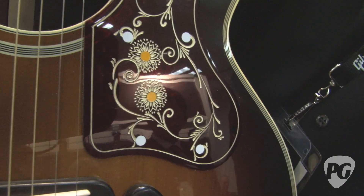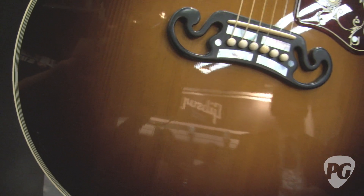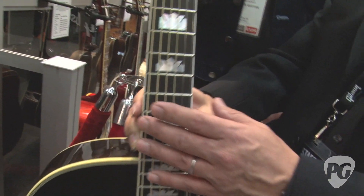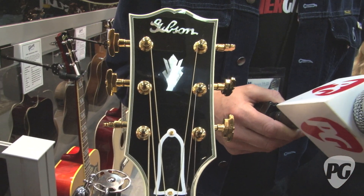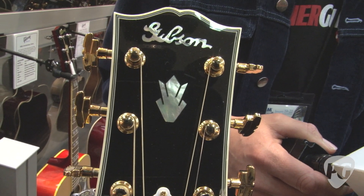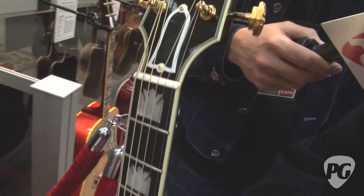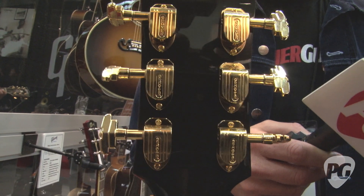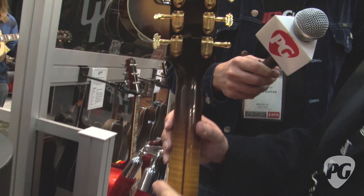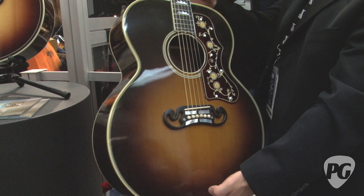The top is a very, very select Adirondack wide-grain red spruce. The headstock is an exact recreation of the size and shape of the original headstock, which really came from a guitar called the L5 in Gibson's history. The truss rod cover is replicated and placed in the right area, and you have the original Gold Imperial tuners from that era. This guitar is a very, very limited edition — there will only be 75 made globally. It is the Golden Age SJ200 from Gibson Montana's custom builders. The back and sides are rosewood, and there will be a maple version available later this year.